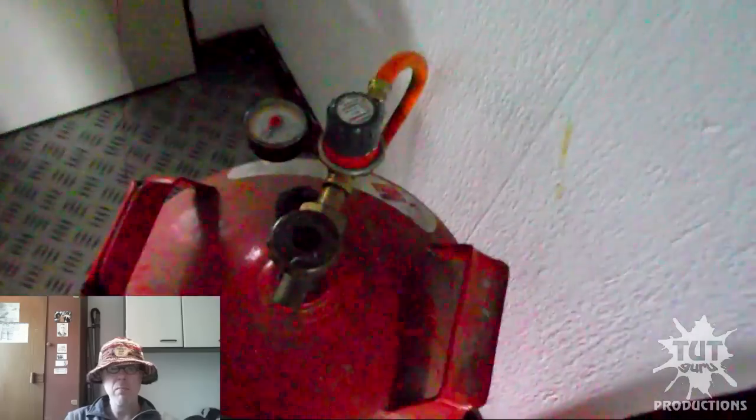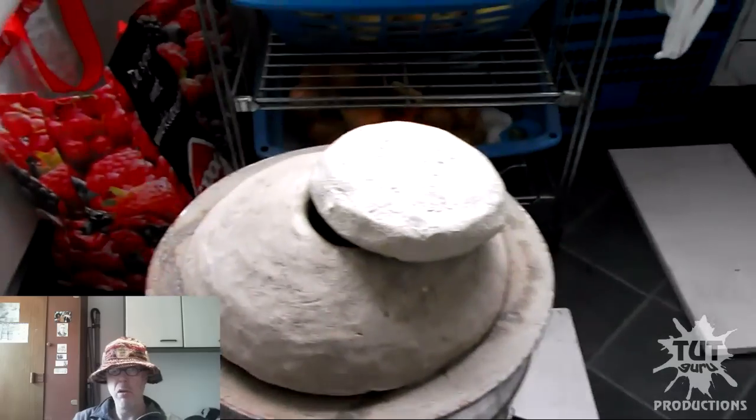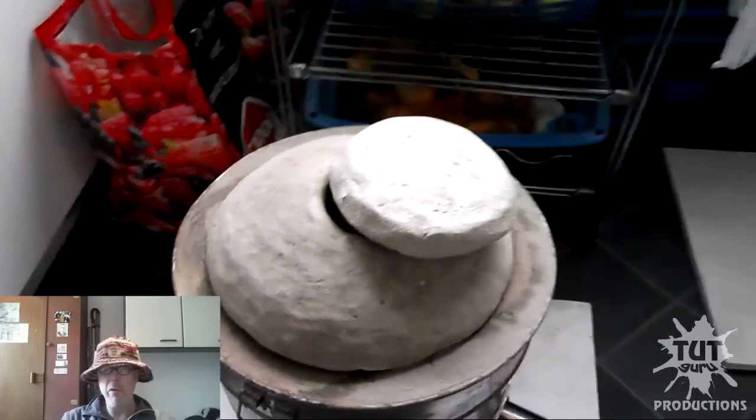Clean gas bottle standing in the hallway with the pressure gauge — now ready to be firing up.